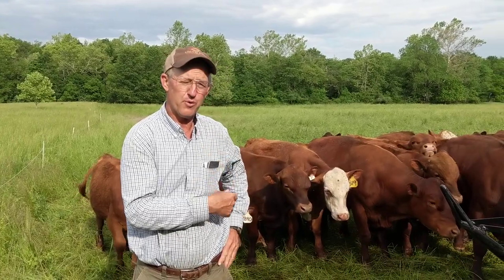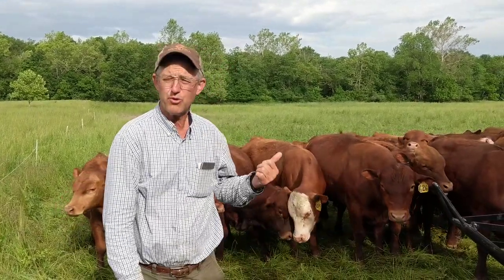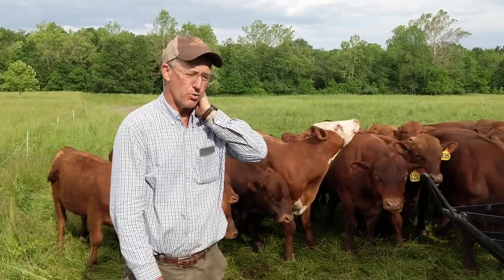Good morning, this is Greg Judy at Green Pastures Farm. This morning we're moving our herd of bulls. We've got 47 South Pole yearling bulls here, a few two-year-olds in here and one a little bit older.